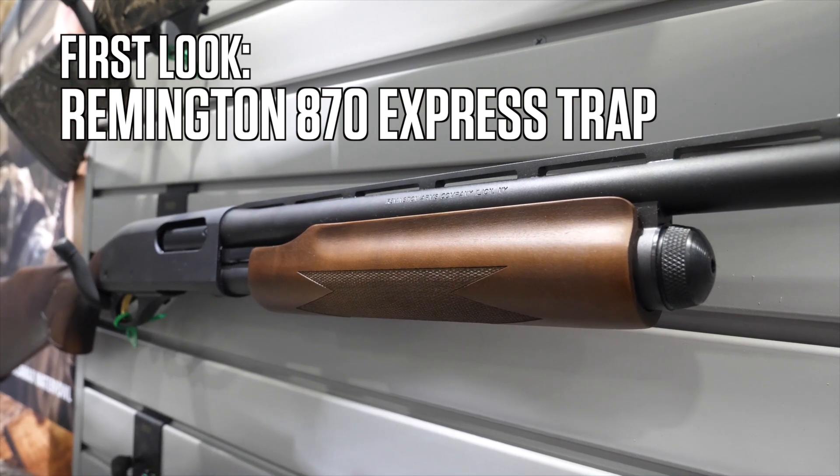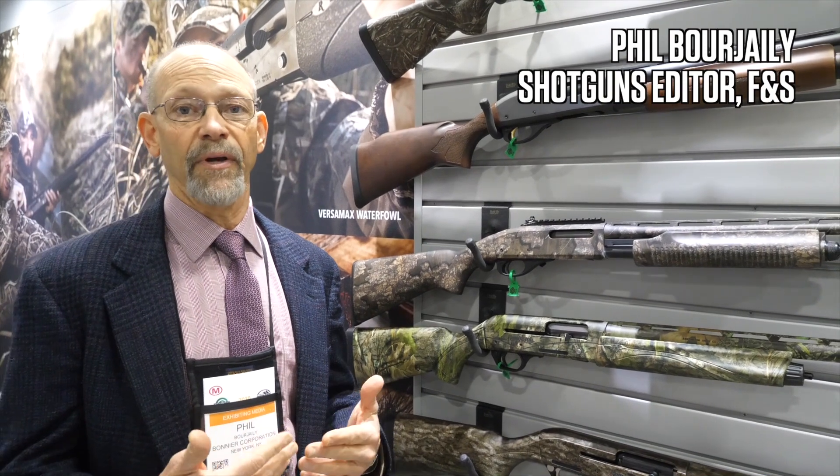One of the new guns I'm really excited about this year is the Remington 870 Express trap gun. I've coached scholastic clay target trap shooting for the last ten years or so, and the sport really needs good entry level guns for young trap shooters, and that's what this is.